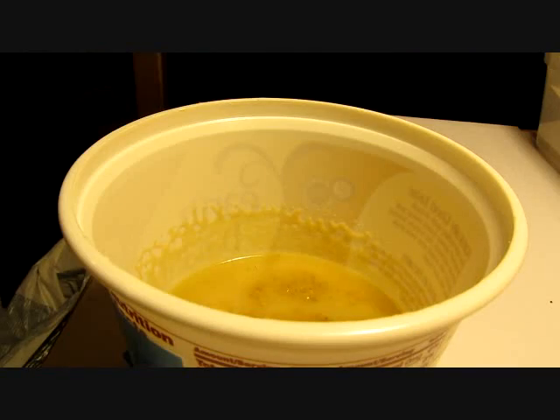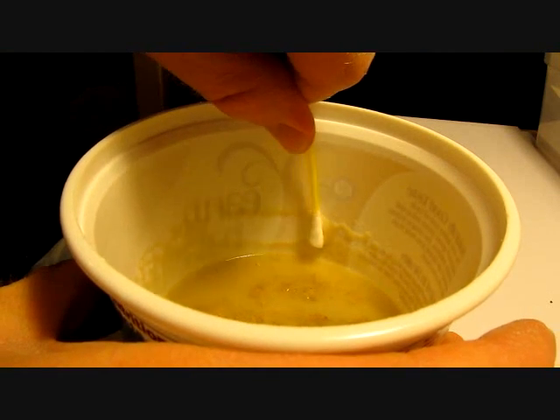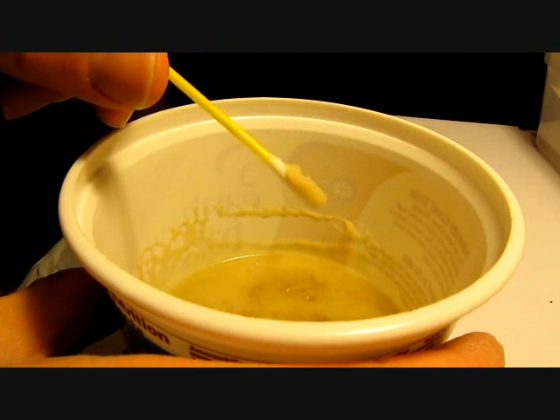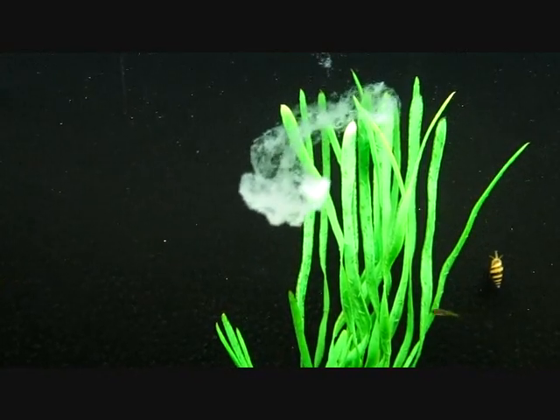Depending on the temperature and other conditions, between 24 hours and several days afterwards you'll see worms crawling up the sides, as you see here. Using a cotton swab, you can remove a lot of pure worms right off the side and then simply swish them into the aquarium to feed your fish.